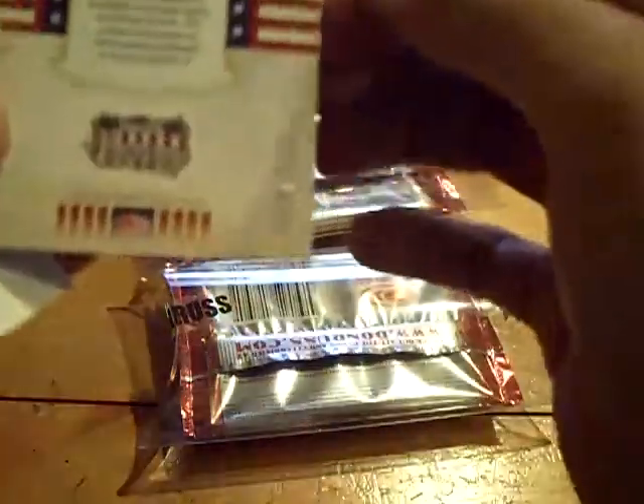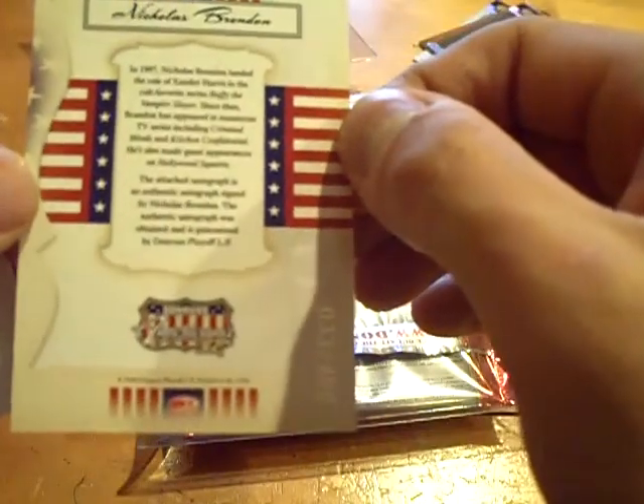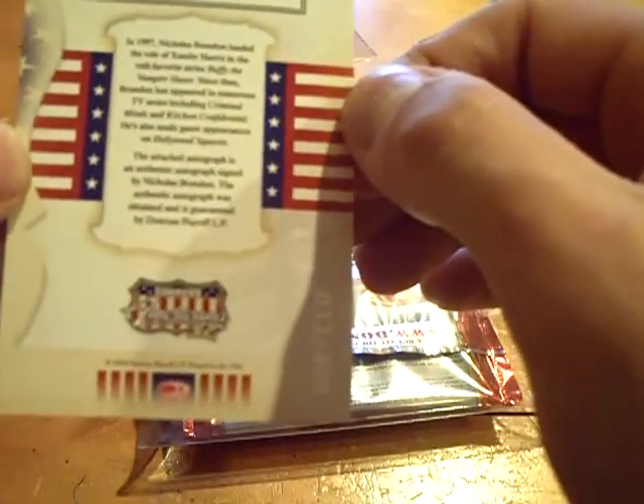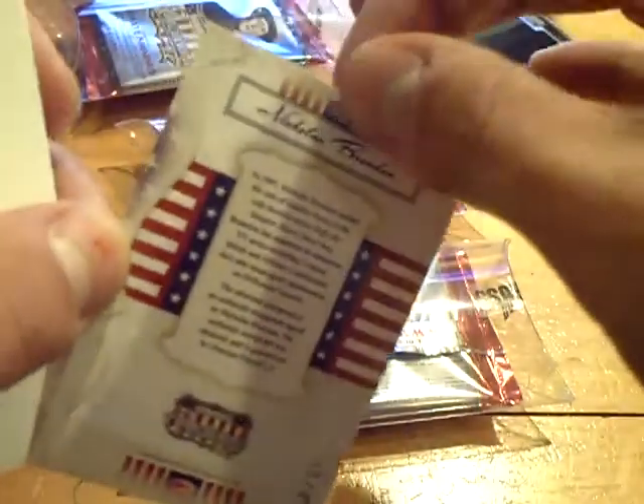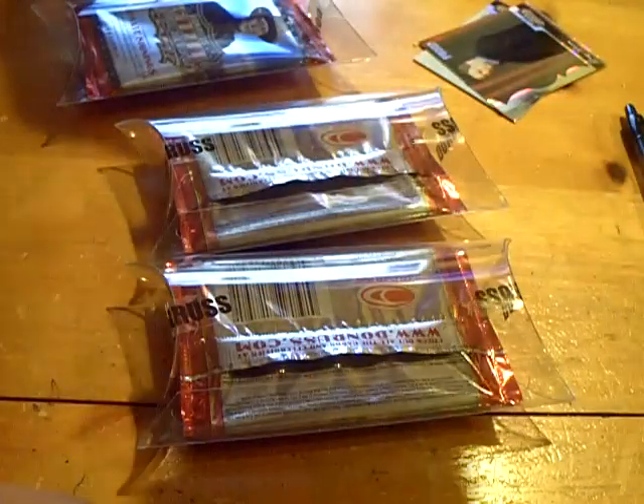And our hit will be an autograph — Private Signings. Private Signings autograph of Nicholas Brandon, numbered out of 400. It says Nicholas Brandon landed the role of Xander Harris in the cult favorite series Buffy the Vampire Slayer. So there it is — Nicholas Brandon autograph.